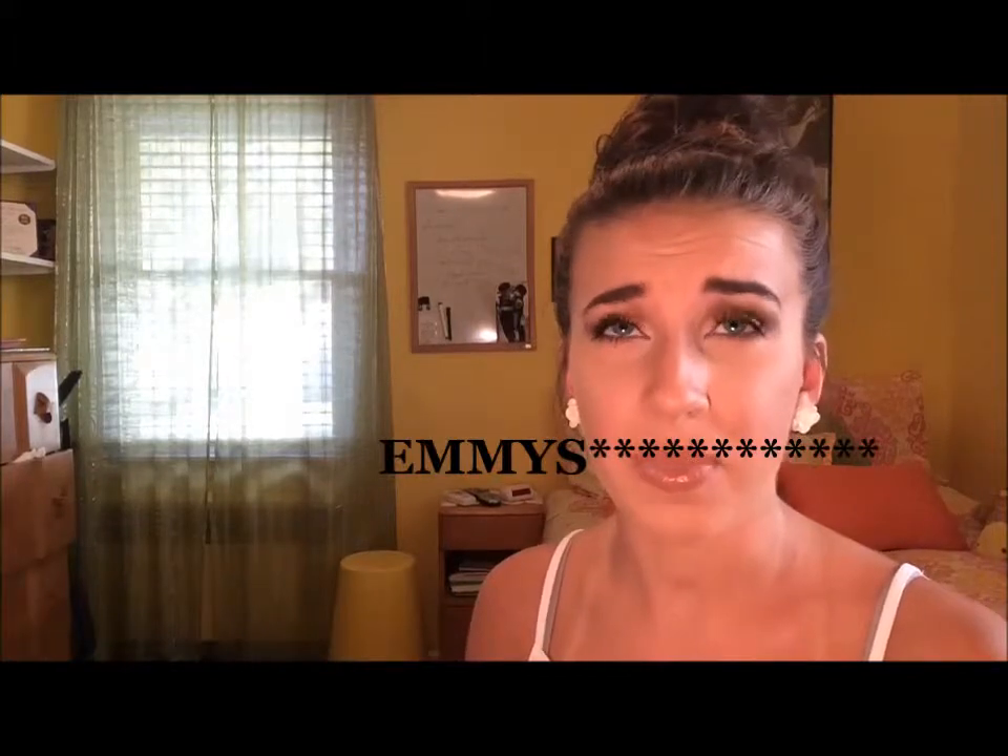I thought she looked absolutely stunning at the Grammys. She was literally stunning, and the dress or two-piece that she was wearing was breathtaking. When I saw it, I was like, I have to do a look on this. So today I just did a Sarah Hyland look for you guys.